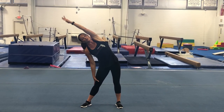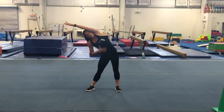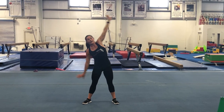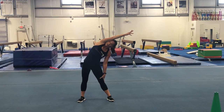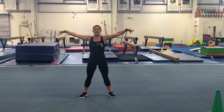Then we're going to drop one arm down, other arm next to our ear, keep our legs straight, and big stretch over as far as you can. Make sure this arm stays really close to your head, keep your belly pulled in really tight, no bent knees. Come back to center, then do the same thing on the other side — keep that arm in really close — and back to center.